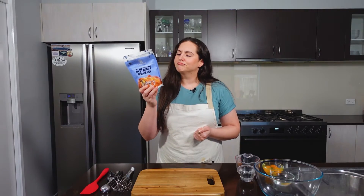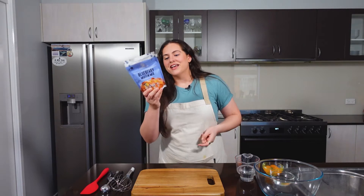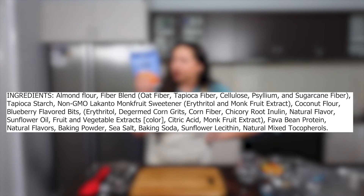We've got a lot of ingredients here. We've got almond flour, non-GMO Lakanto monk fruit sweetener — which I love, I use it all the time — erythritol, monk fruit sweetener extract, sugar cane fiber, tapioca fiber, and blueberry flavored bits. Not blueberries — blueberry flavored bits. That sounds a little suspicious. It's soluble fiber, rice flour, de-germinated corn grits.